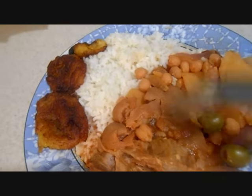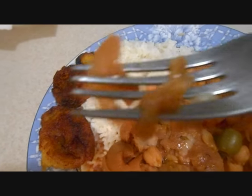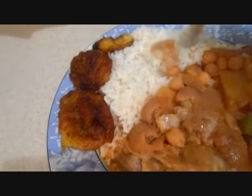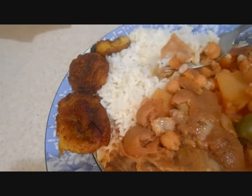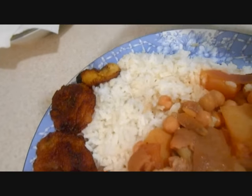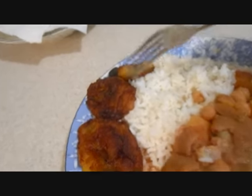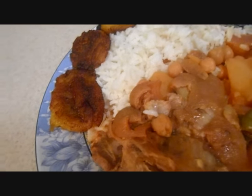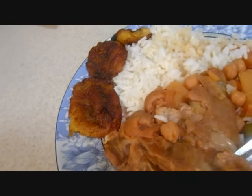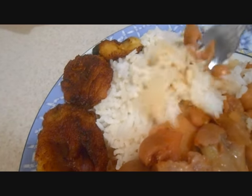This is my final result from the pig feet. As you can see, the fat falls off the bone — that's how you know when they're ready. I'm eating it with white rice and yellow plantains. I wish I had an avocado right now, but I don't. Este es mi resultado final de las patitas de cerdo — ven cómo se les sale la grasa. Estoy comiendo con arroz blanco y plátanos amarillos. Me hubiese gustado tener avocado, pero lamentablemente no tengo.